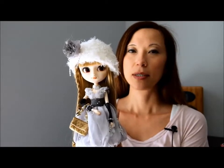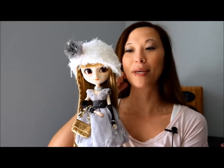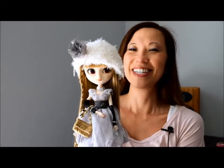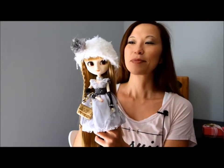Hi everybody. Today I'm doing a review of my Pulip Rouge. That's what I'm going to call her because to spell this name it is R-R-C-H-E. I feel like it's missing a vowel, so I'm going to call her Arouche because I think that's a cute name.